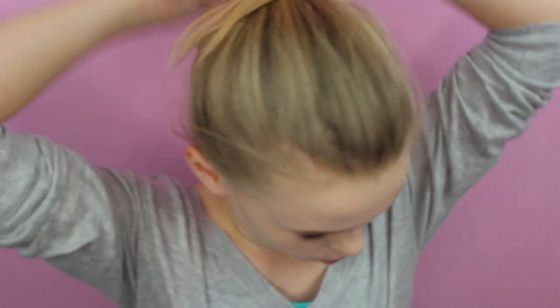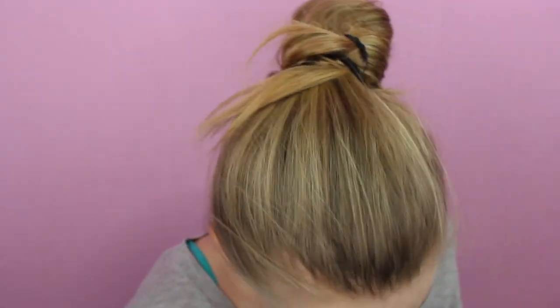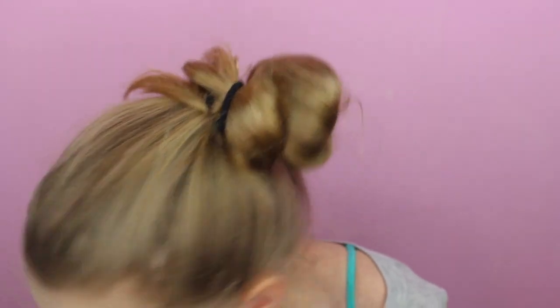Now we're going to go back to the face and do our blush, bronzing, contouring, and highlighting. I'm starting off with the LA Colors I Heart Makeup Contour Palette and taking this shade right here.